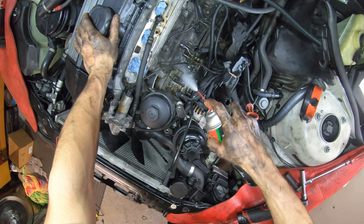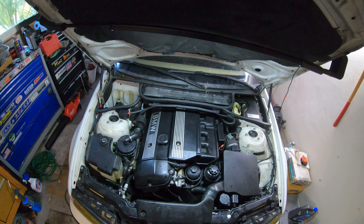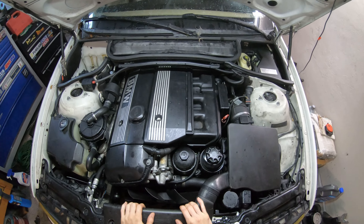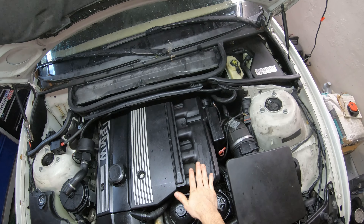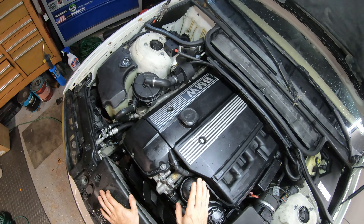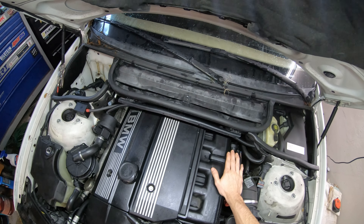Now we're going to spray this area down with some brake cleaner. What's up guys? Got this late model E46 here. Today we're going to be removing the intake manifold and replacing the heater hose inlet and outlet pipes. In this video we're also going to be replacing the oil filter housing gasket because this is also leaking where it mates to the block, and a few components for the PCV system as well.